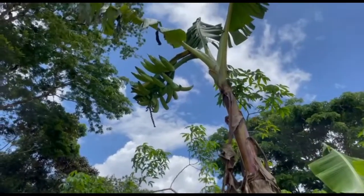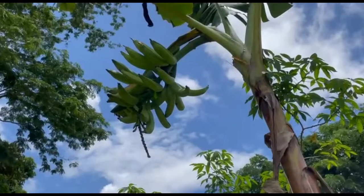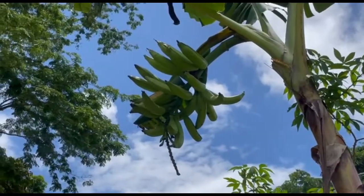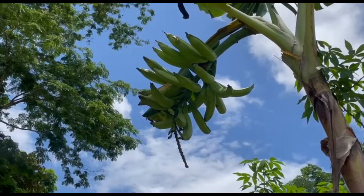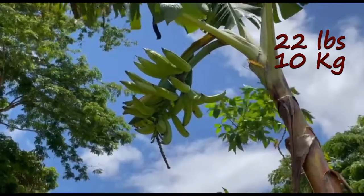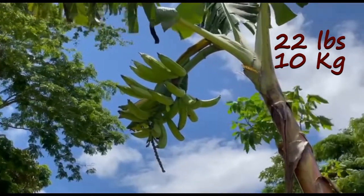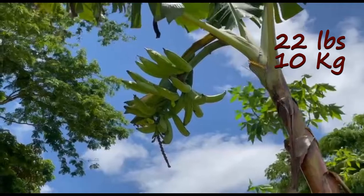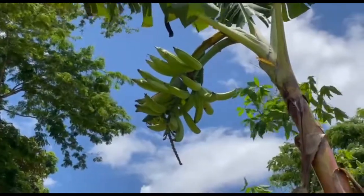There is the bunch — a really big bunch. In Spanish, plátanos. Whereas a banana in Spanish is banana. The popular way of eating them is when they are green: slice them fairly thin, fry them, and eat them as plantain chips. Delicious and very nutritious.